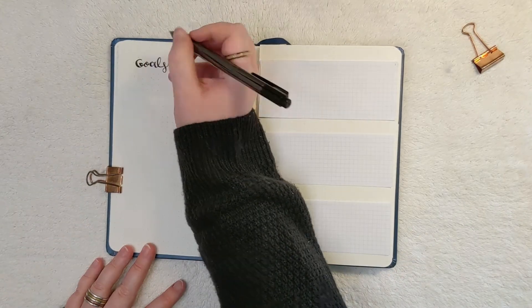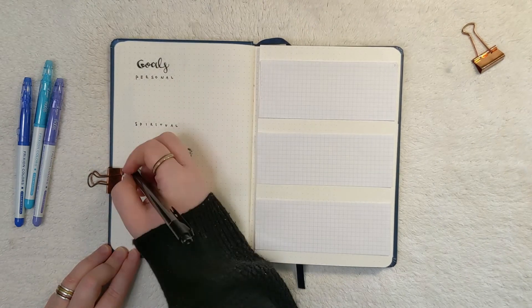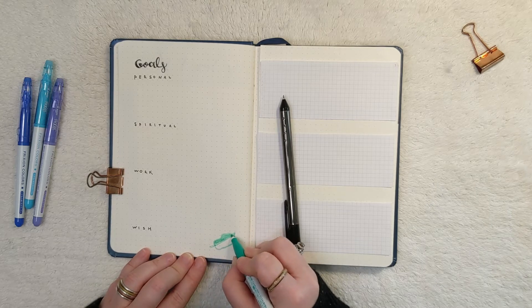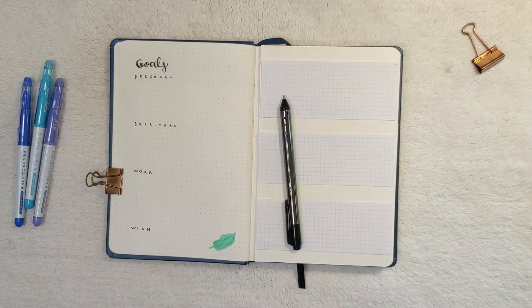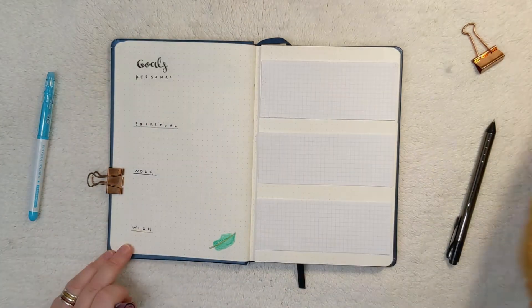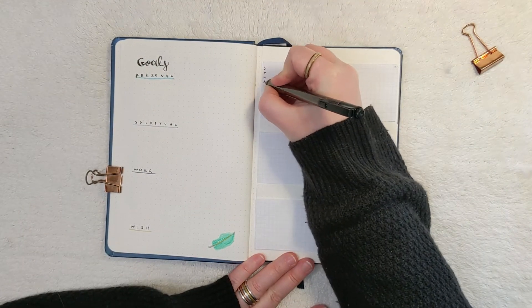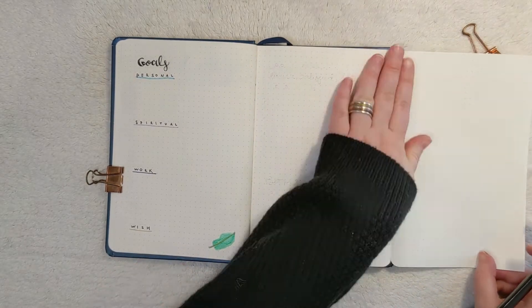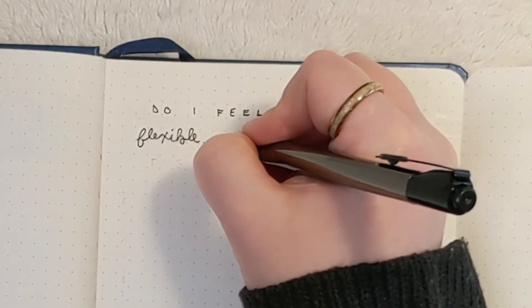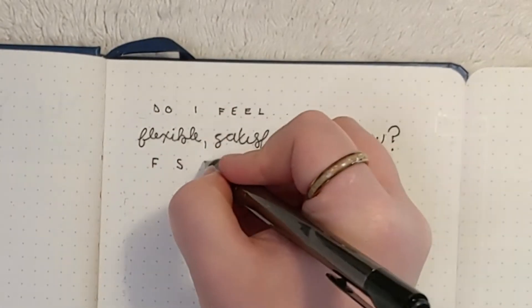This is my goals page. I have a section for my personal goals, spiritual goals, work goals, and my wish for the year — I'm rewriting 'Liberation' and recreating that little bay leaf at the bottom. On the right-hand side, I have graph paper pasted into my bullet journal that is the perfect size for the three goals I'm working on all year. In each little box, I'll fill in whether or not I accomplished my goal for the day, focusing on just three things throughout the year. On the inside of this flip out, I'll check in at the end of each month asking myself: do I feel flexible, satisfied, and happy?